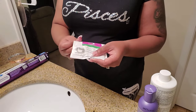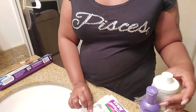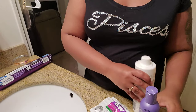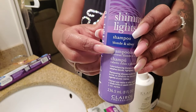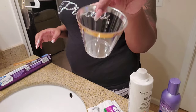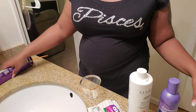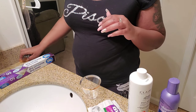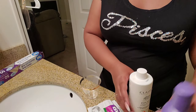Now we're ready to actually bleach. Here's what you're going to need: some BW2 powder, some developer — I wouldn't recommend anything stronger than a 20, which is standard lift — some purple shampoo (I use Shimmer Lights for blonde and silver), a plastic container to mix in, a metal butter knife or brush or tongue depressor, some aluminum foil, a comb, and some type of clip to hold the hair. And of course, you're going to need your frontal.